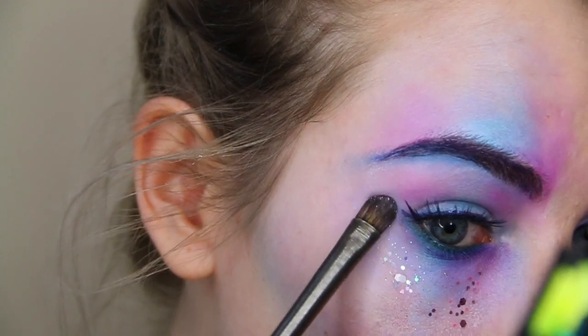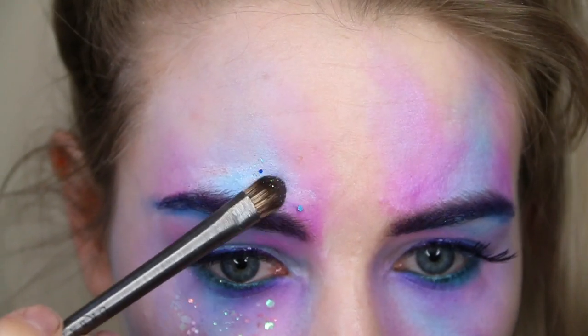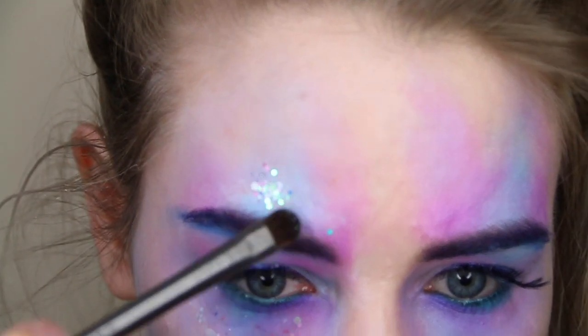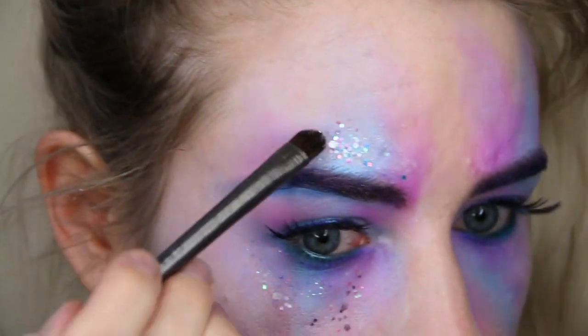I'm taking those glitters on an eyeshadow brush and applying them on top of those watercolour eyeshadows we created. You can use any glitter shades you want and just really build it up until you're happy with the intensity. Be sure to also apply them above the brow bone and on the eyelids.